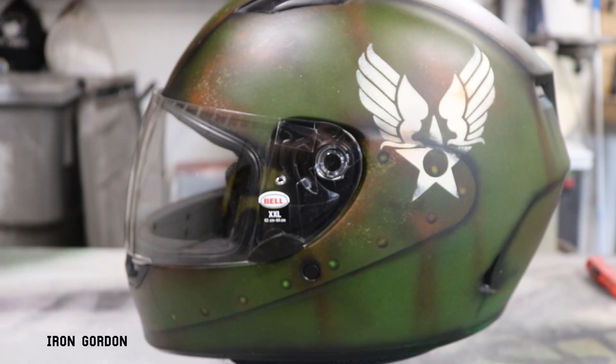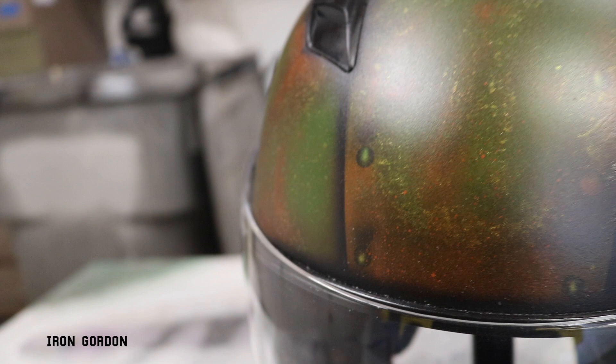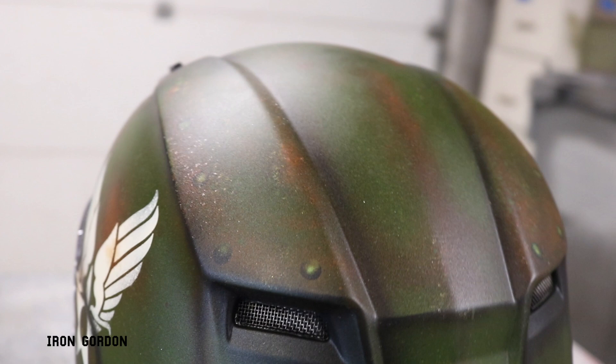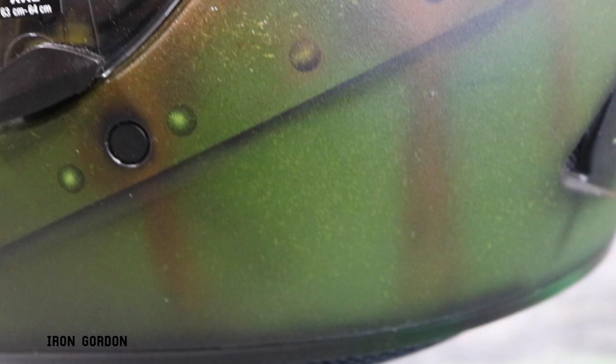I'm going to put this at the end of the video because inevitably someone will leave a comment letting me know that you cannot spray paint a helmet. From my experience and from my own research it doesn't seem to be detrimental as long as you tape off the foam inside the helmet so that no spray paint can come in contact with it, and as long as you do not sand through the factory paint job and let spray paint touch the raw shell of the helmet, you should be fine. But with all that being said, I am not an expert, and if you're not comfortable spray painting your helmet then please do not spray paint your helmet. This was just a video for entertainment purposes to show you how I paint and what my processes are.